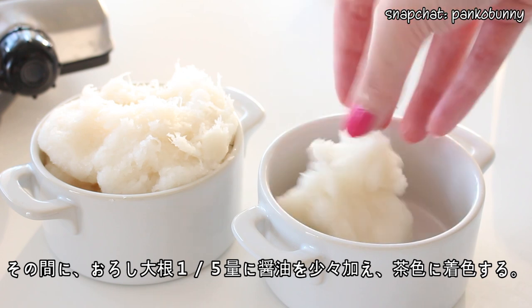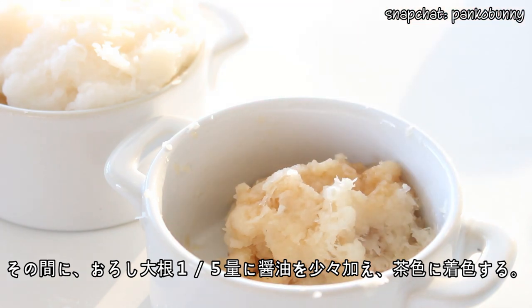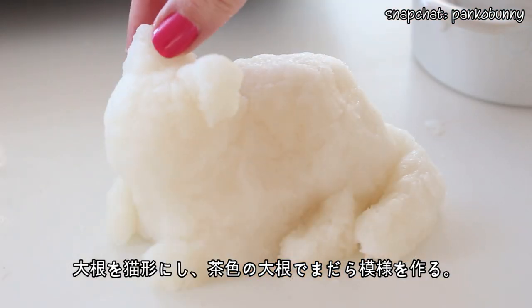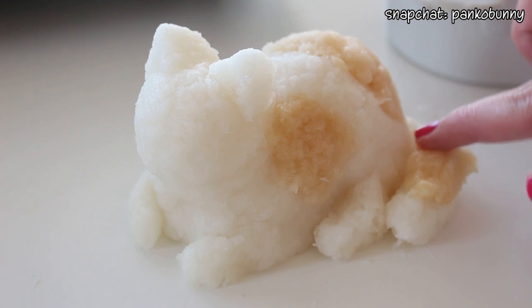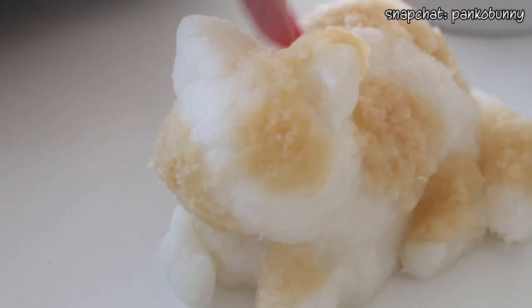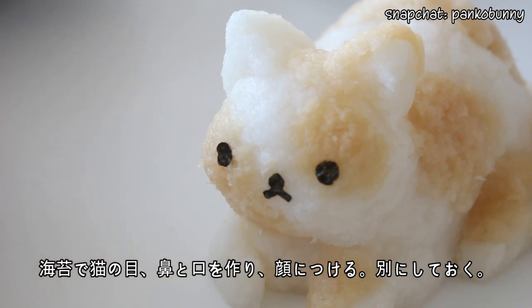In the meantime, while it's cooking, add a few drops of soy sauce to about a fifth of the grated daikon to dye it a light brown. Then shape the daikon into a cat shape, using the brown daikon to create spots. Make eyes, nose, and mouth out of nori and stick them to the cat's face, then set this little kitten aside.